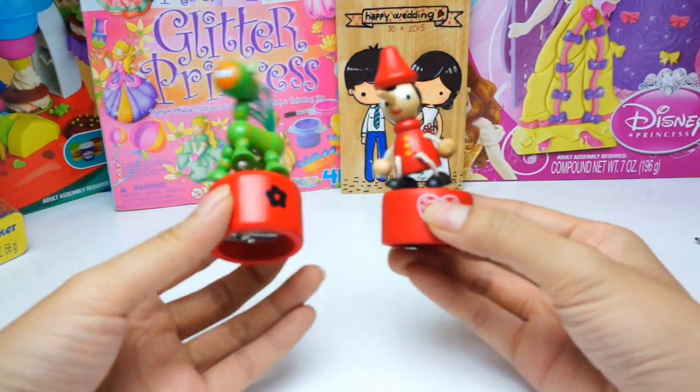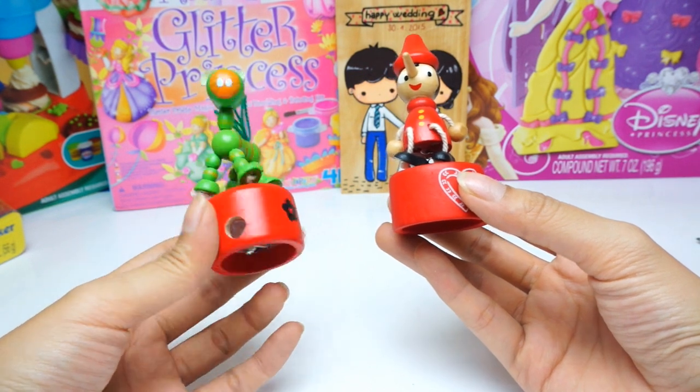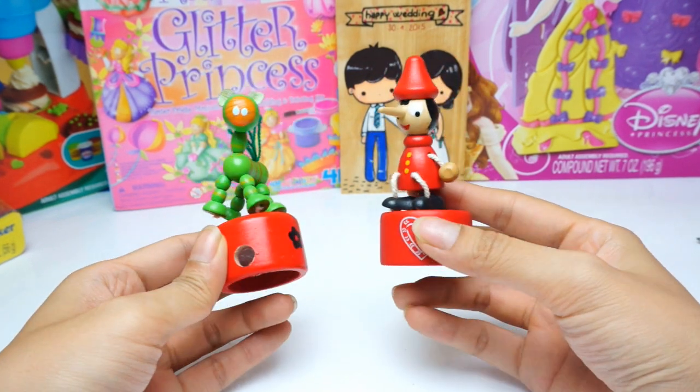Hope you enjoy the wood toy plus pencil sharpener, and see you in the next video. Bye!